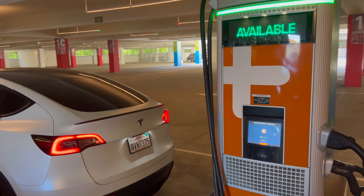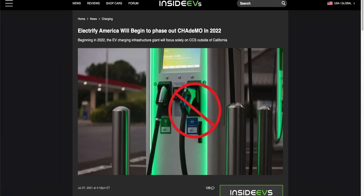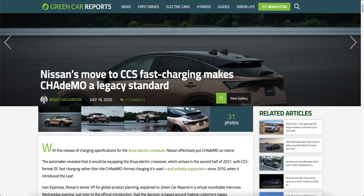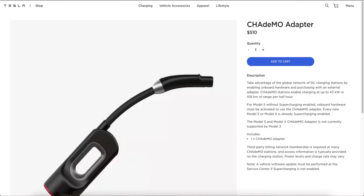First, let's talk about the soon-to-be-outdated Chademo plug. These plugs used to be the main plug used for high-speed charging all over the world. However, it's not that compatible anymore, so mostly all the companies like Nissan and countries like South Korea, Europe, and the US are all transitioning to the more versatile CCS plug. So do not buy the Chademo adapter on the Tesla website because pretty soon it'll just be a giant paperweight.